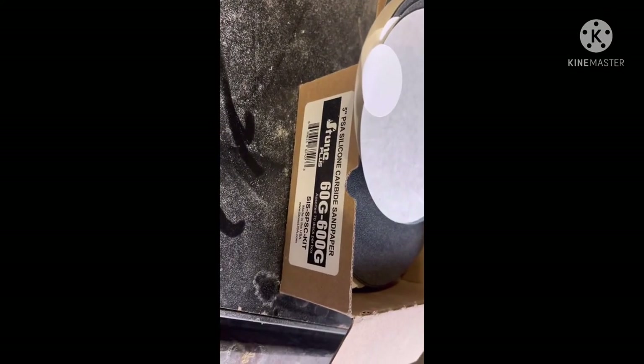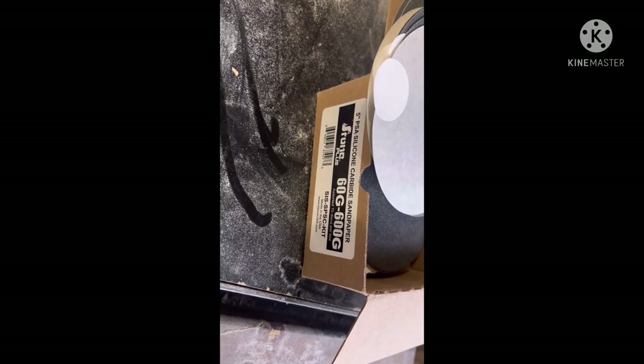This is what you use — sandpaper from 60 to 600 grit. You go buff it at the end if you want. That's yours to sand and buff.